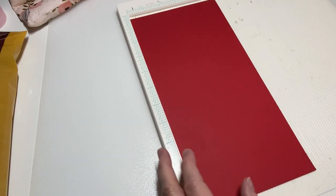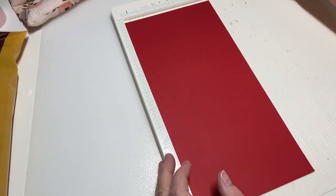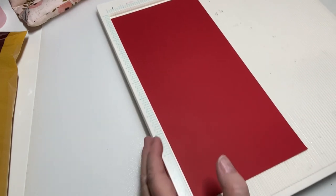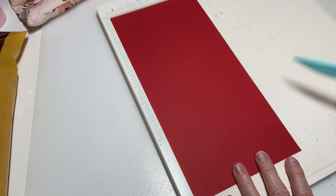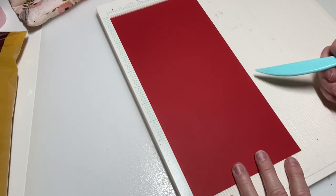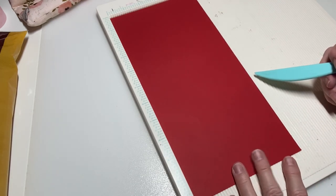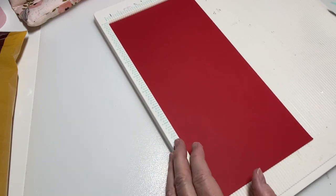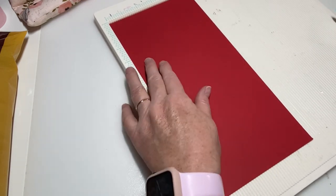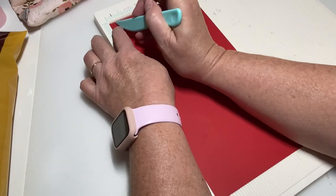I'm going to show you how I made this box. The box is a Pinterest find, but I've altered it and made it my own. You're going to need a piece of paper — I'm using red — and you need it 11 by 5.5 inches. On the 5.5-inch side, you need to score it at half an inch.